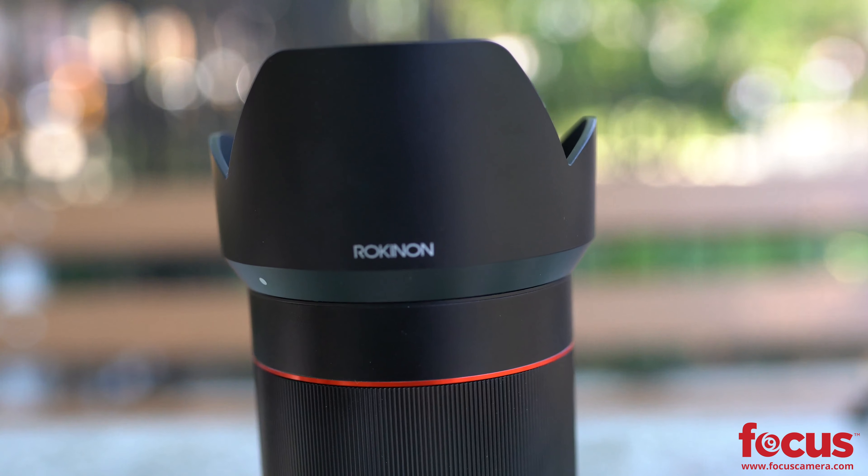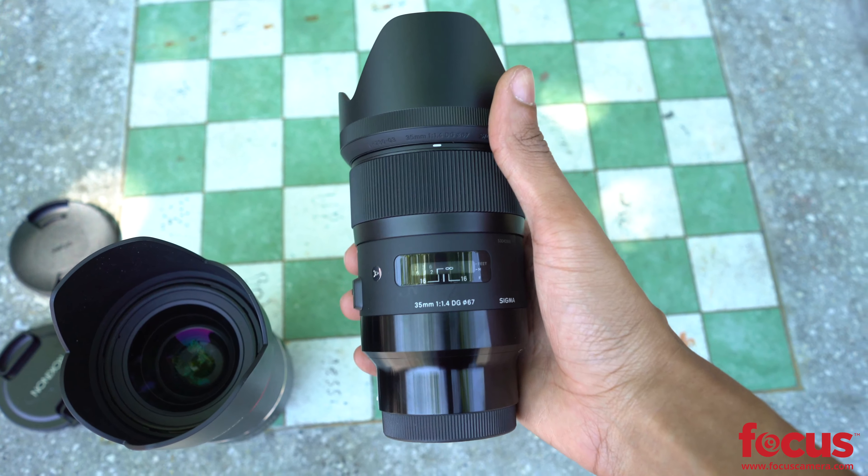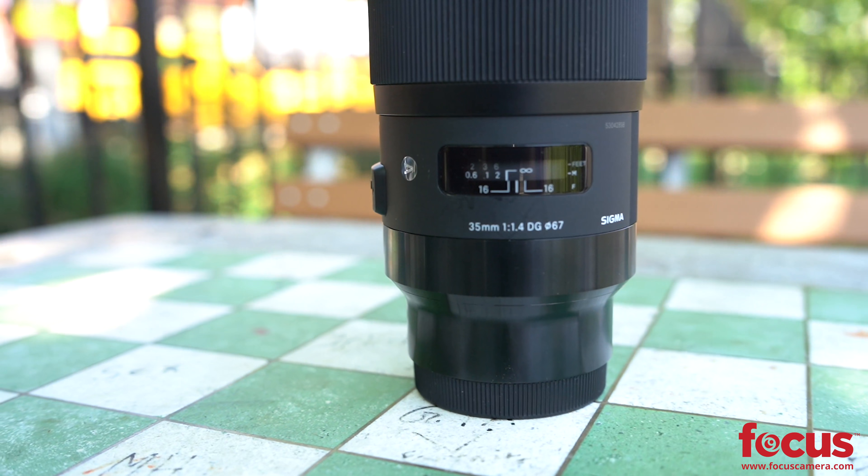My first impression was that these lenses could be related. They both feature an aluminum alloy housing with roughly the same dimensions, though the Sigma lens is a bit slimmer than the Rokunen. However, the Sigma is 20 grams heavier due to its 13 elements in 11 groups versus the Rokunen's 11 elements in 9 groups. Both lenses feature a 67mm filter thread and 9 rounded diaphragm blades.